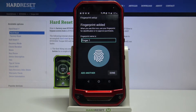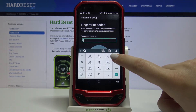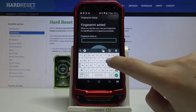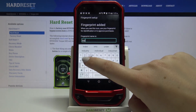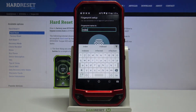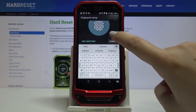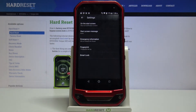As you can see I just added my fingerprint. If you want to rename it you can do it here — let's clear the space and rename it. If you have multiple fingerprints, renaming them will help you recognize them. If you want to add another, tap up here; if not, tap on Done.